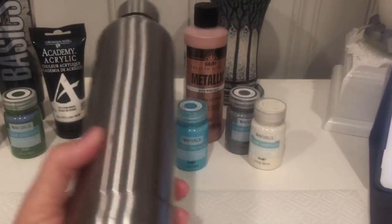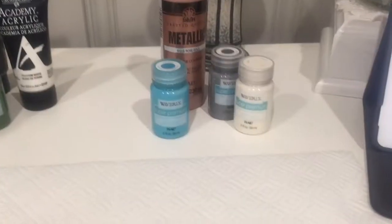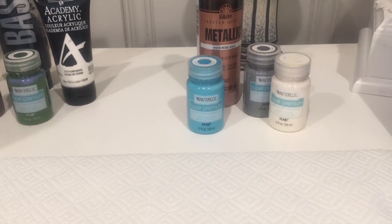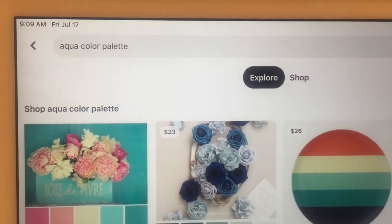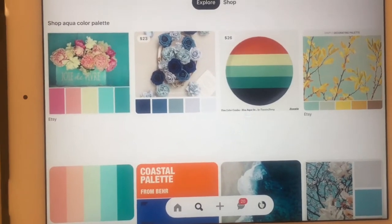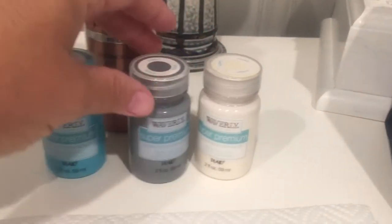First and foremost we need a water bottle to paint. This is just a stainless steel double-walled vacuum sports bottle I got at Walmart. Here's a great tip: if you have no idea what color scheme to choose, go to Pinterest, type in the color you like — in this instance I chose aqua, so I put in 'aqua color palette' — and lots of different color palettes will pop up giving you plenty of choices.